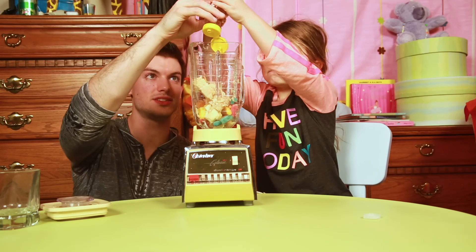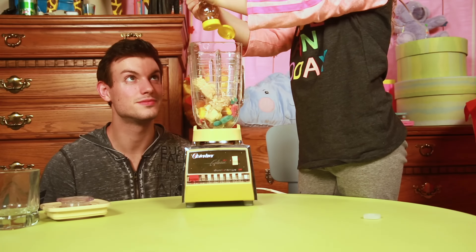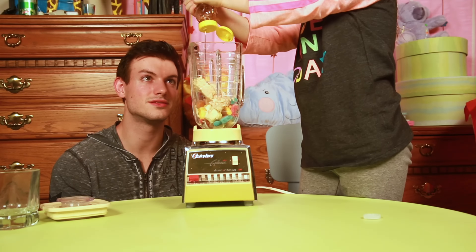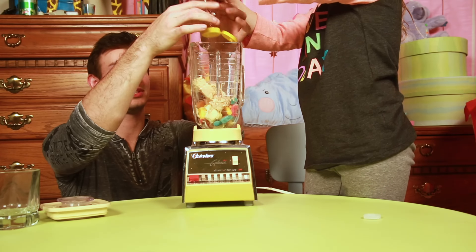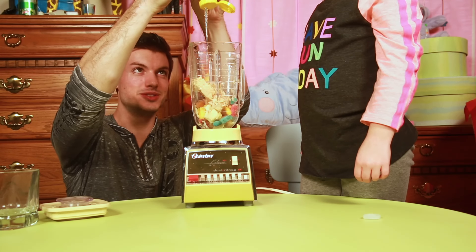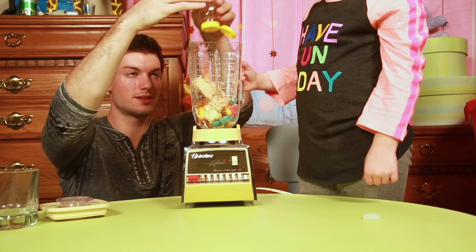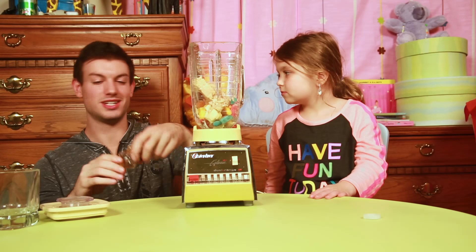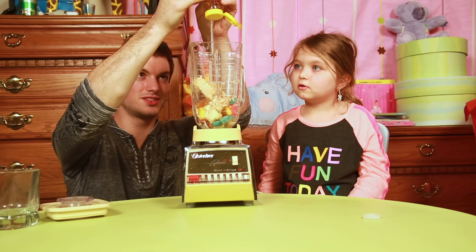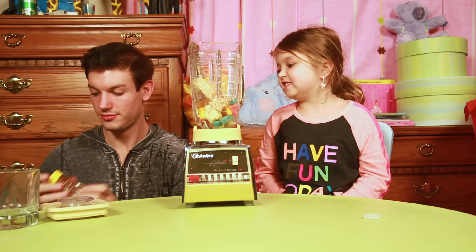There, you gotta shake it down. More, more. Squeeze please, please. Can you help me? I hope it covers up all the tuna - there's some more. Throw it all in, we have more honey at home. Alright, that should be good. That's enough. Number 14!